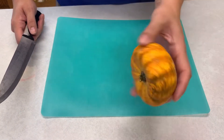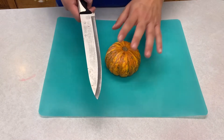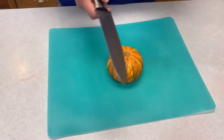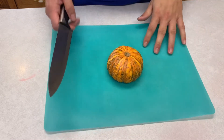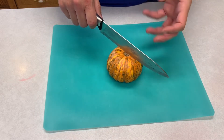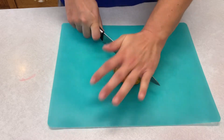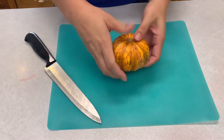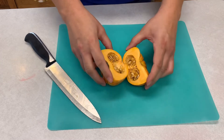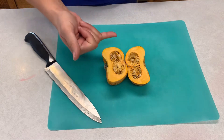Because those okra had some mold on them, I cleaned my board and knife back up. We're going to do this little pumpkin and I'm going to cut it in half. With a mature squash or zucchini, you're going to want a really sharp knife and be very careful with your fingers because they are very hard to cut through — always make sure to know where your fingers are so they are out of the way.